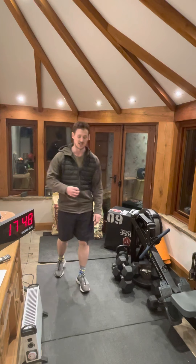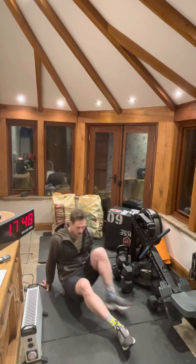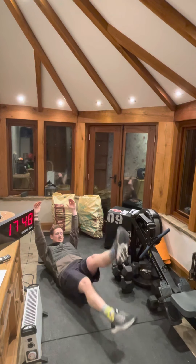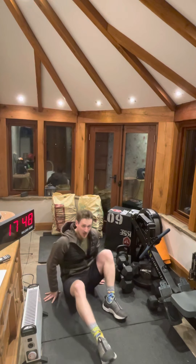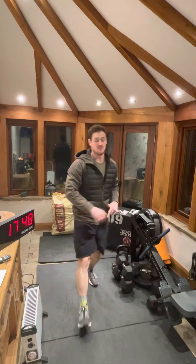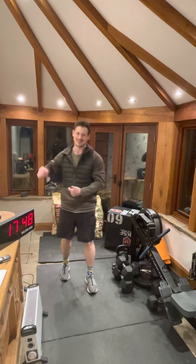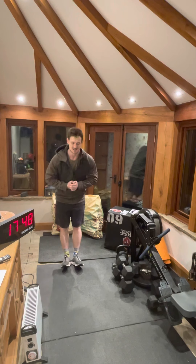After a minute of that, 30 seconds rest, then a minute of hollow flutters. In the hollow position, we're fluttering our legs. Scale as you need — you can bring your hands forward, bend those knees a little bit, and rest as required. Unless you're an absolute monster at it, then you can go a full minute straight through. After that, a full minute of rest in between sets.